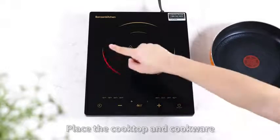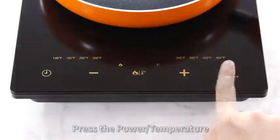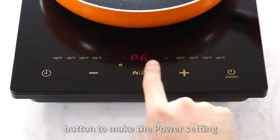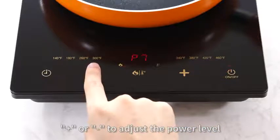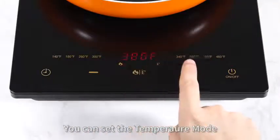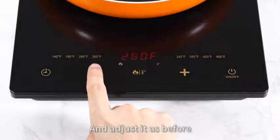Place the cooktop and cookware in the right position and power on. Press the power or temperature button to make the power setting. You can press the plus or minus button to adjust the power level.